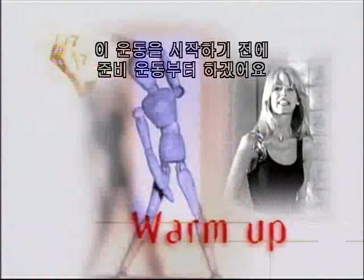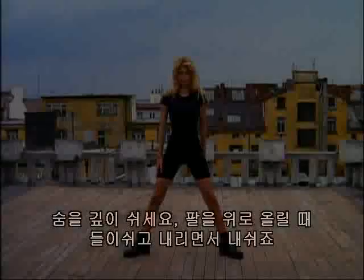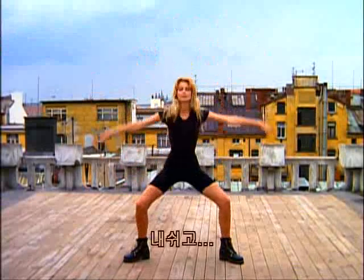Before we start with the exercises, we'll start with a warm-up. Deep breaths — inhale on the way up, exhale on the way down. And again.